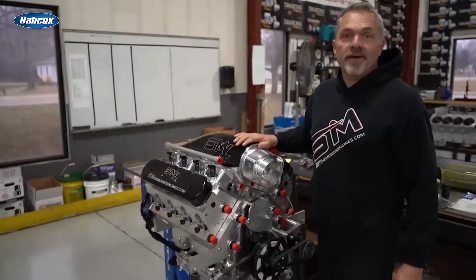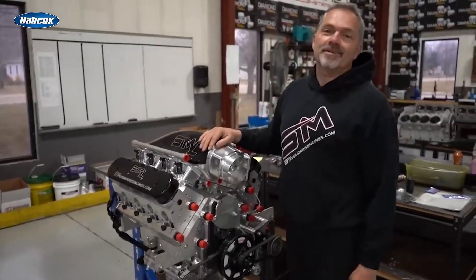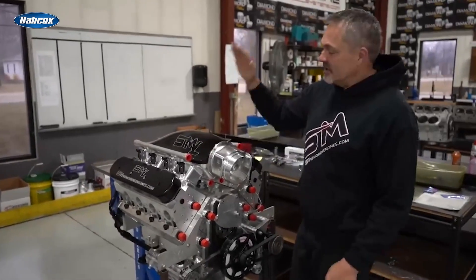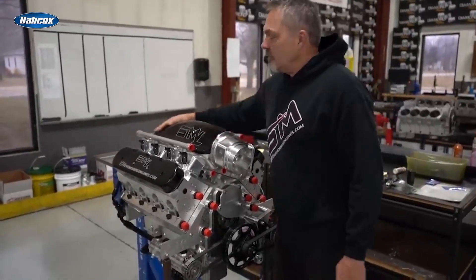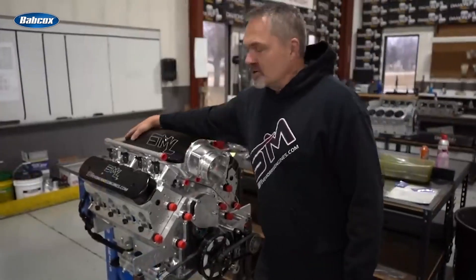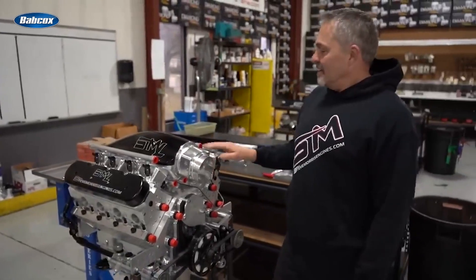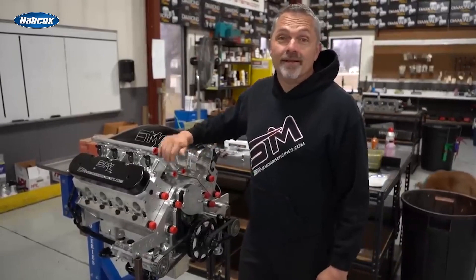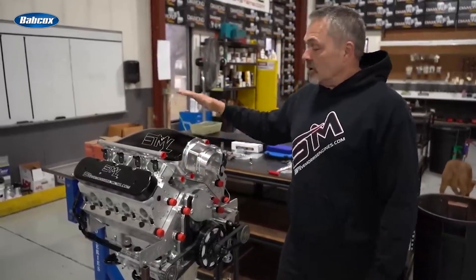We've been having lots of questions on the SML — yes, the SML is still going, yes we're working on them, yes we're going to be doing even more testing. This is the next one up on testing: this is Jake Rodriguez's engine. Jake's a great guy and he's been super patient. I was hoping to get this on a dyno this week but I think we're going to get it on the dyno next week.